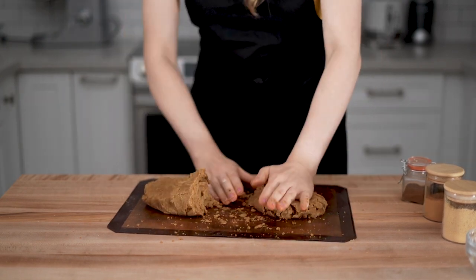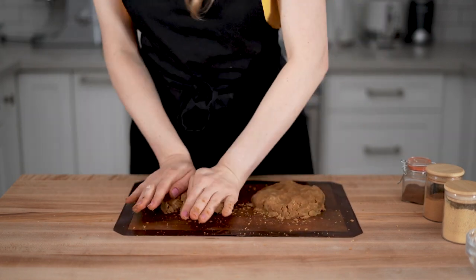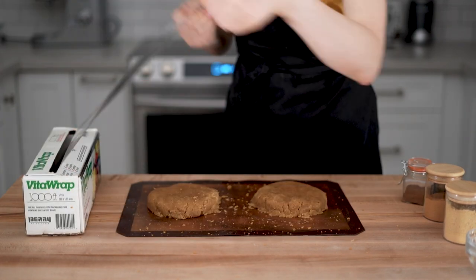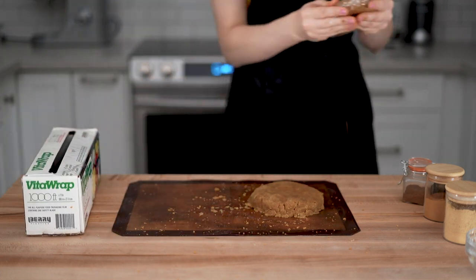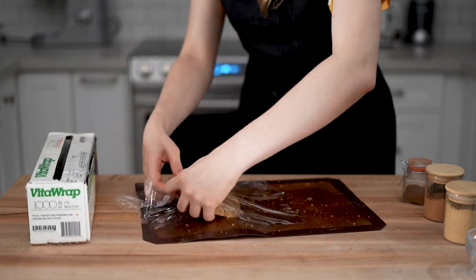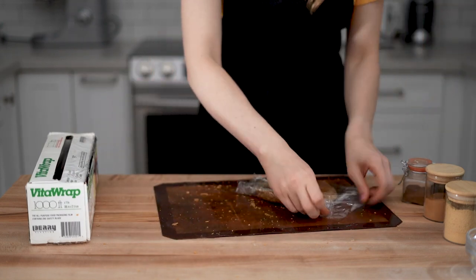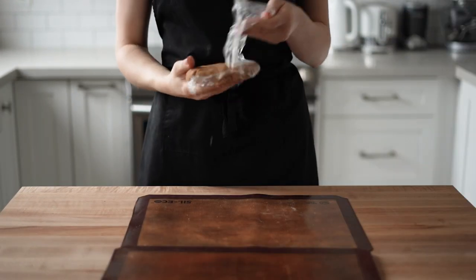I divided the dough into two equal portions, shaped them into discs, and wrapped each disc in plastic film. You need to refrigerate it for at least two hours, but since the dough was a little dry, I decided to keep it until the next day — this gives the flour more time to absorb the moisture.